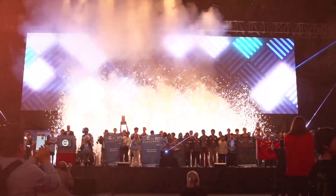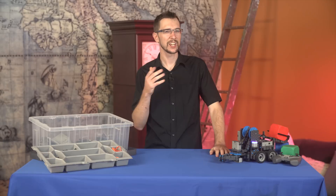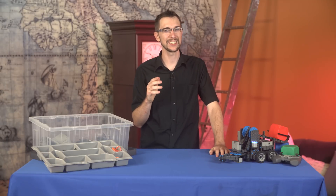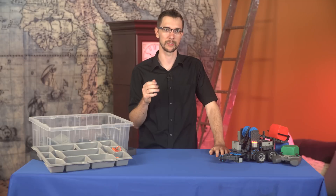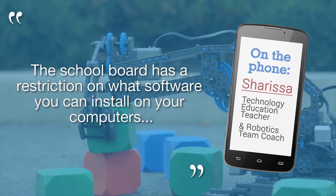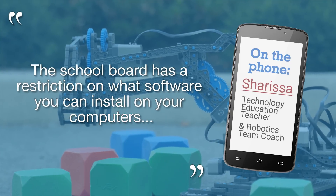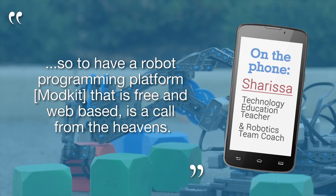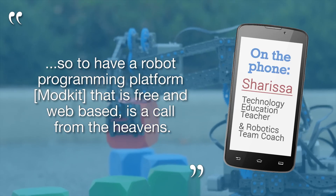It's basically a sport, like basketball, but for your brain. Considering that Vex IQ is so classroom-oriented, Charissa's perspective as an educator is particularly important for this review. The school board has a restriction as to what software you can install on your computers. So to have a robot programming platform that is free and web-based is a call from the heaven.